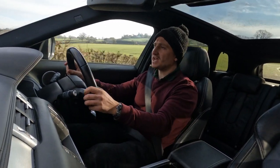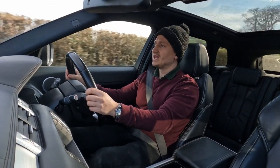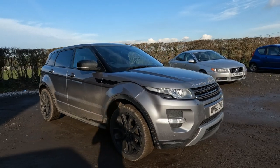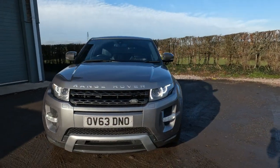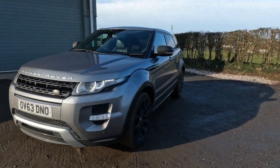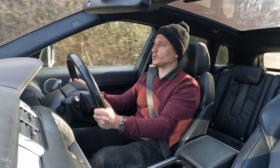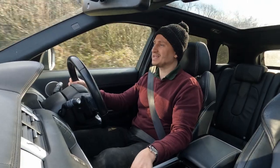Hi there guys, welcome back to the channel. Today you're joining me in a part exchange I've just taken in over the weekend. It is a Range Rover Evoque on a 2013 63-plate — one of the very first shape Evoques they brought out. It has the 2.2 SD4, a four-cylinder turbo diesel engine producing 190 horsepower, paired with a six-speed gearbox.